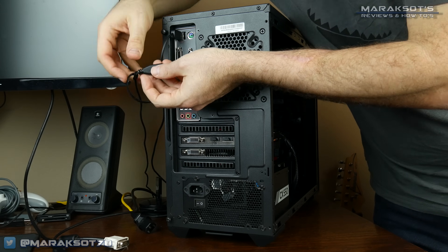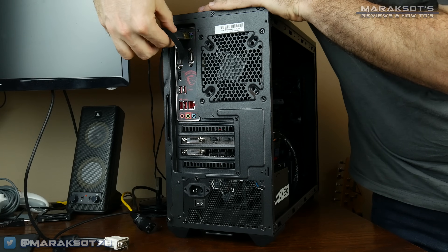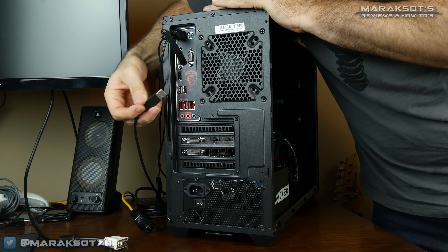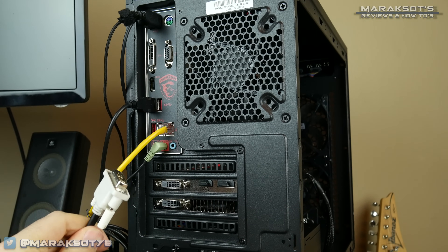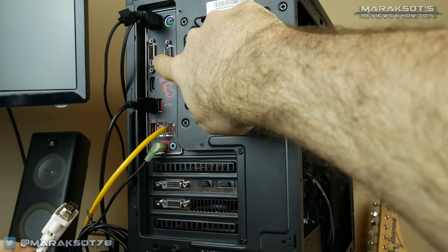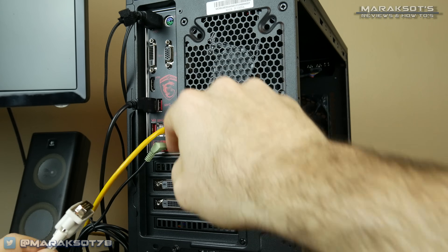Before you go and put your side panel back on, you're going to want to hook everything back up to your computer, do a test boot, and make sure it's working properly. It's pretty annoying to get your PC all put back together and then find out you forgot to hook up the PCI Express power or something else and then have to open the whole thing back up again. Or so I've been told. A small piece of additional advice is to make sure to hook up your monitor to the video out on your graphics card and not the video out on your motherboard.